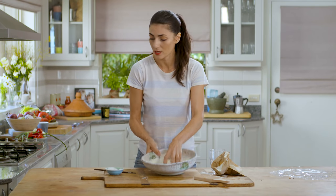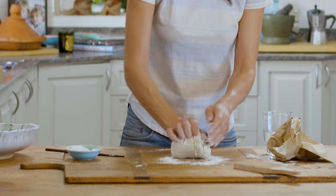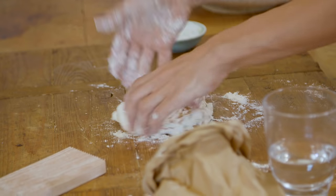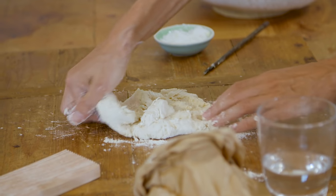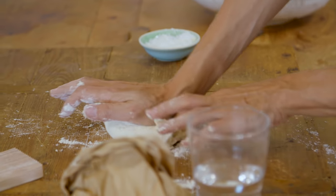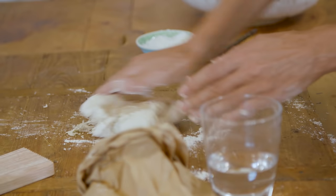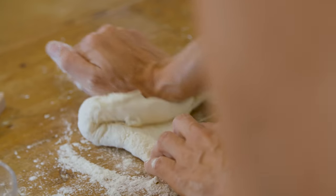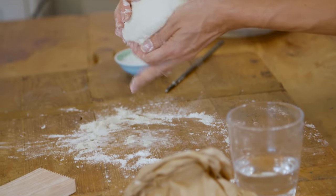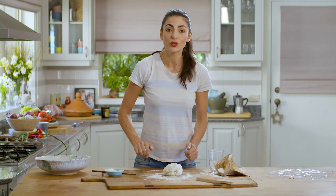At this point I'm going to pop it onto the board with a little bit of flour and knead it. I'm going to use this part of my hand and basically stretch it, fold it, and turn it. Stretch it, fold it, and turn it — this motion gives the pasta dough a beautiful texture and it becomes very smooth. And this is your dough done.